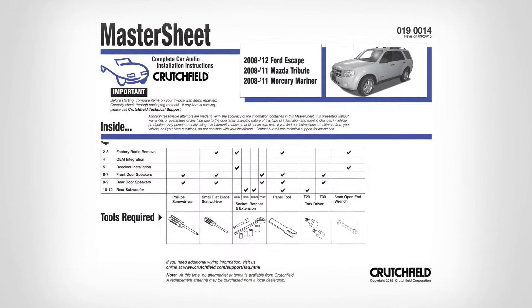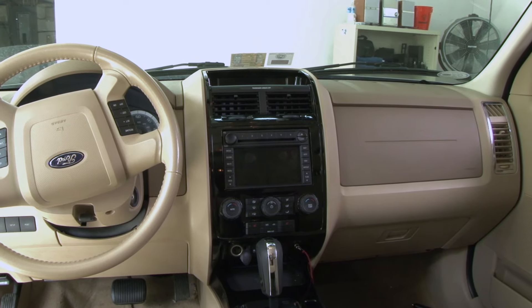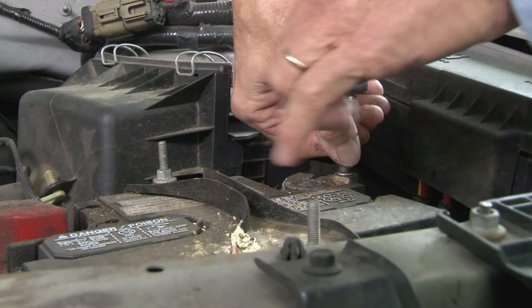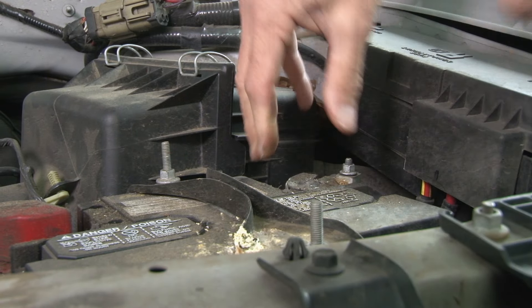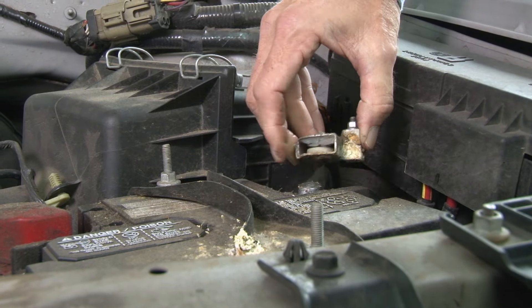When you buy your gear from Crutchfield, you'll also receive a copy of our master sheet with detailed instructions. The very first thing we'll need to do before removing the factory radio is to take out any CDs, and then we can set the parking brake and move to the front to disconnect the negative battery cable.